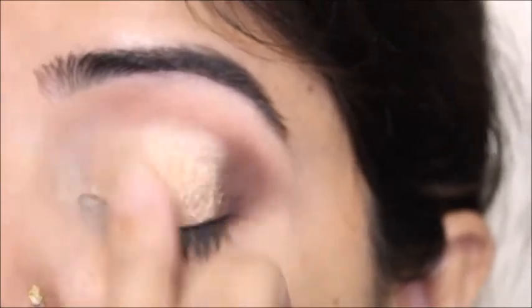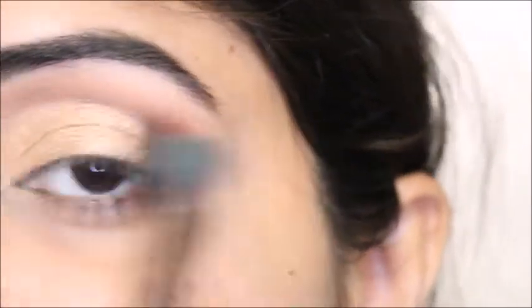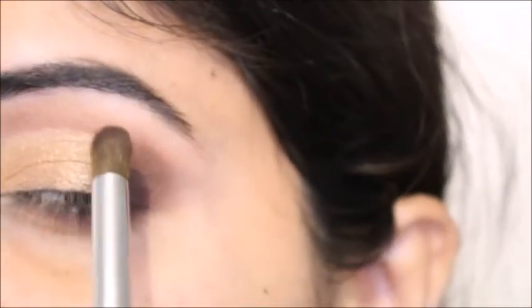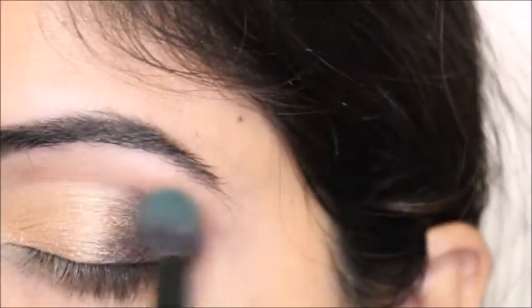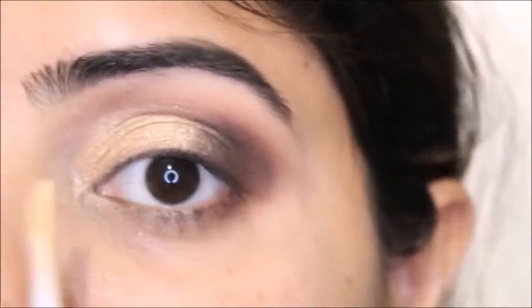This looks better with the finger than the brush. After that I'm using a brush to smudge both shades together, and I'll use a little bit more of the darker shade. Then I'm going to conceal under my eye and do the rest of my eye makeup.